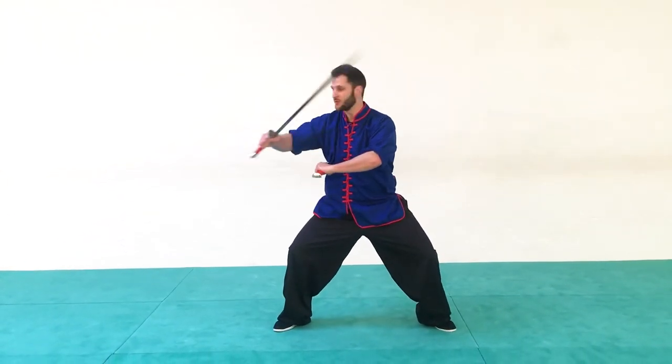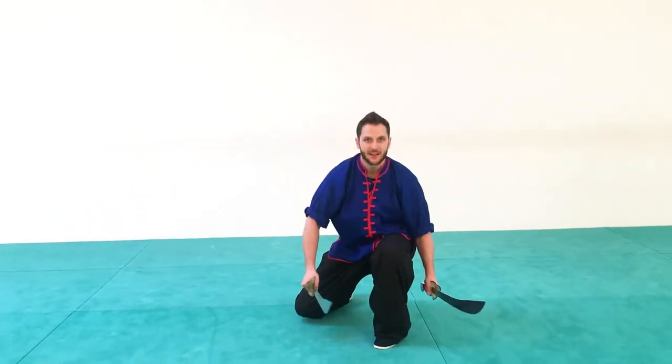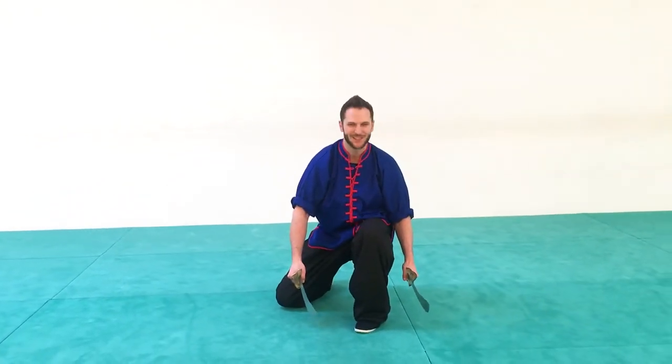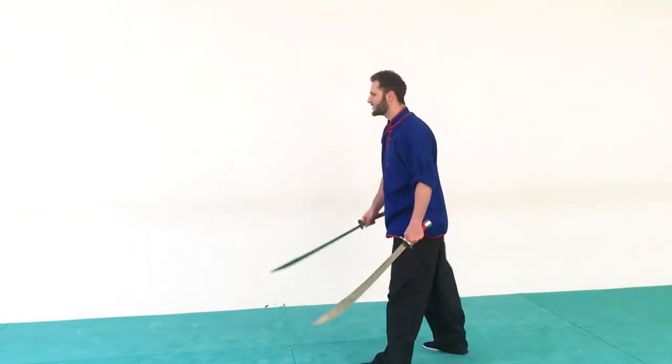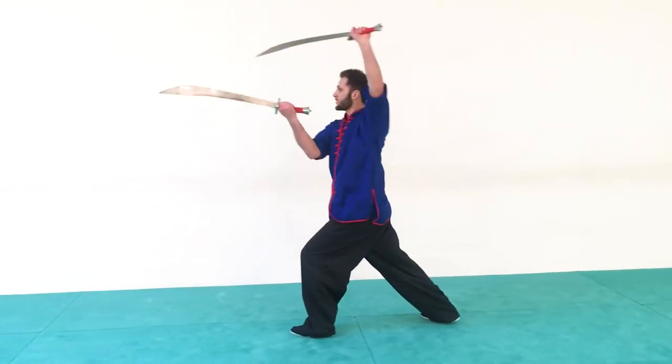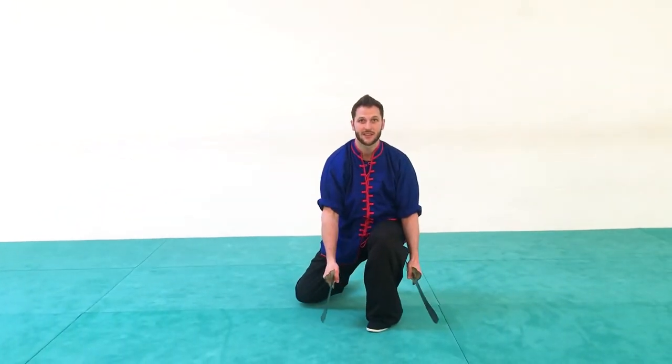Now from this position, I'm going to move to this side, scooping with both blades as I step, step, and then I'm going to come down to a cool finishing position with a double strike downward. So let's do that again: we have our upward slash one, two, three, four, and then bring both around and strike down.